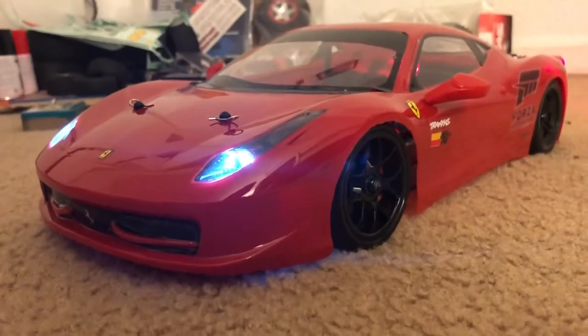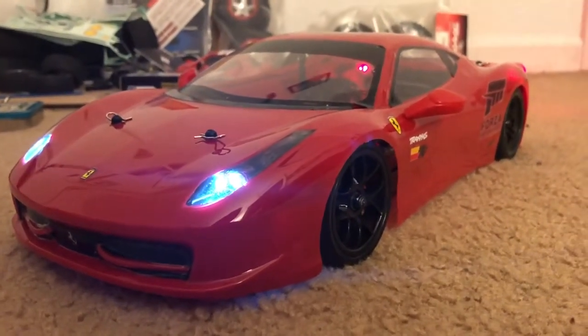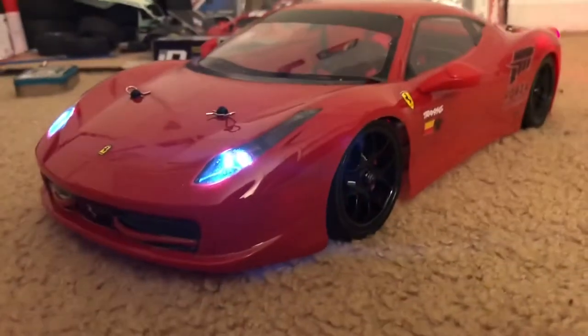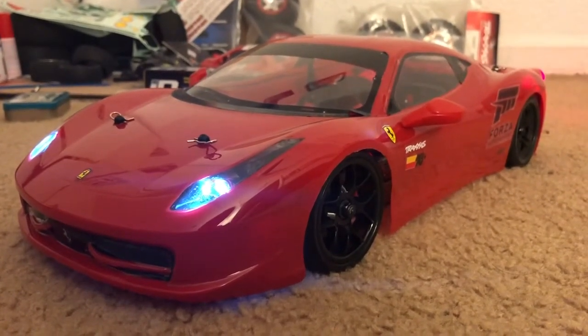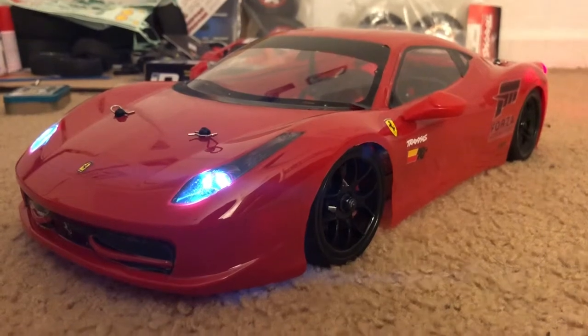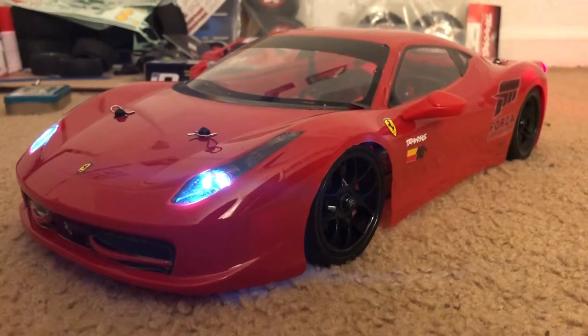Anyways, that's it for now. I'll be waiting for a rear wing for it, but for now I'm just gonna enjoy this one as much as I can. Talk to you guys again soon.